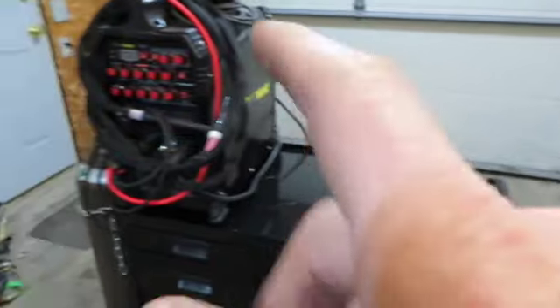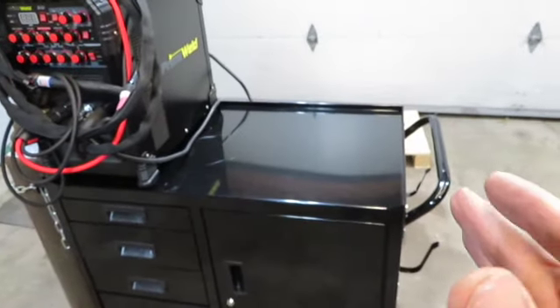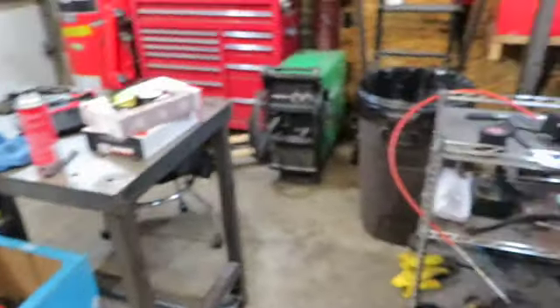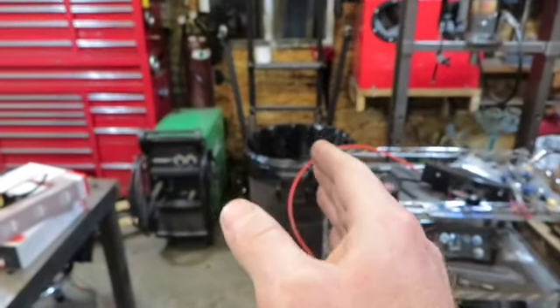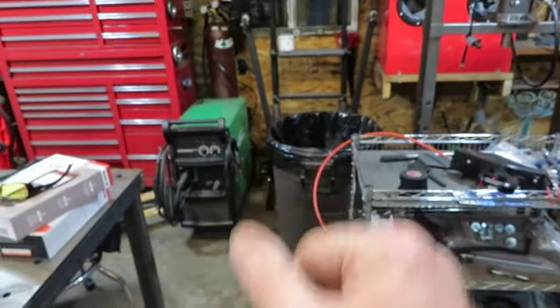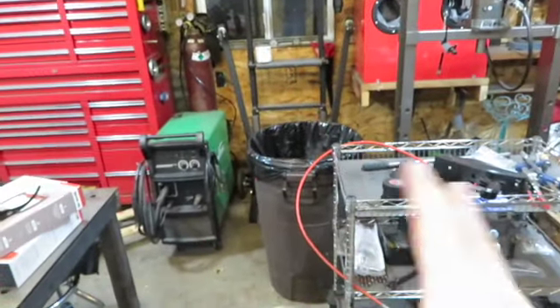Now that I have the TIG welder, I want to have everything readily available on one cart instead of having things strung out all over the place. And I have measured — I will be able to move my toolbox down just a little bit and fit the cart right in there. I'm going to have to move my topside creeper out of the way, move my trash can someplace.